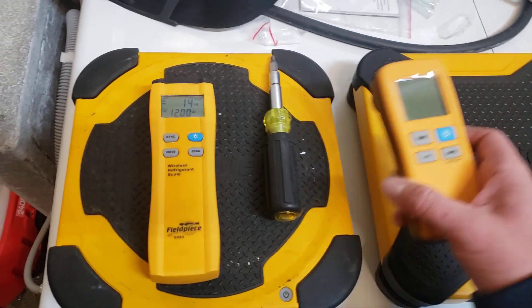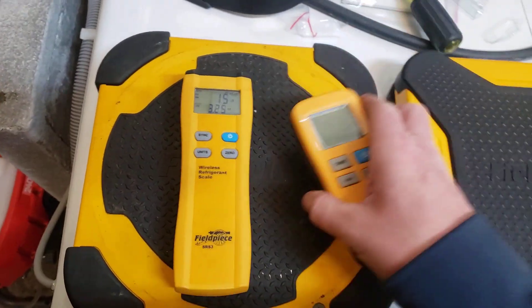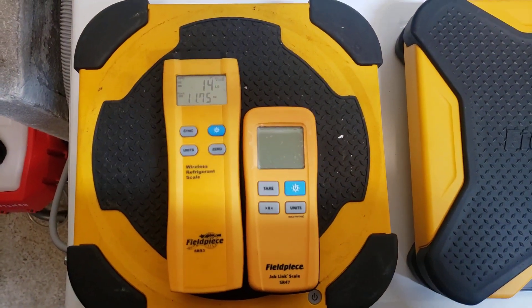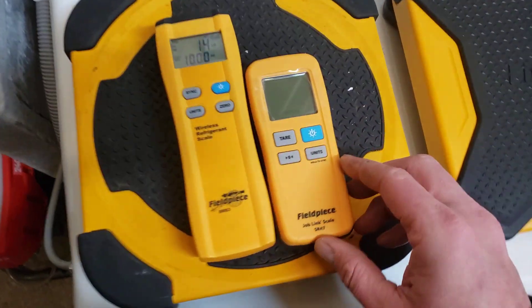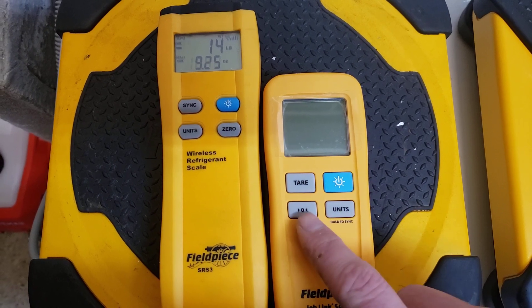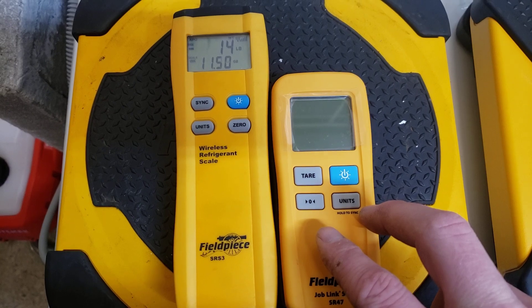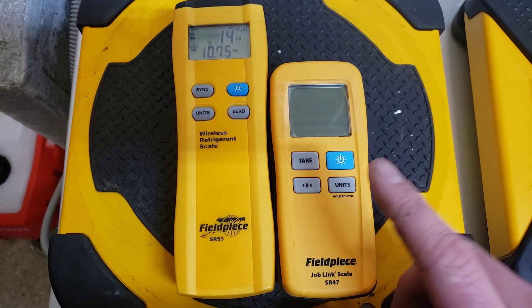As you can see, the remotes are significantly different. This new one is about two-thirds the size of the old remote. The buttons are no longer the same — we now have 'tare' instead of 'sync', power is still in the same location, and there's 'units' and 'zero', which I don't understand because zero was our tare. I literally just took this out of the box so I haven't gotten to play with it yet.